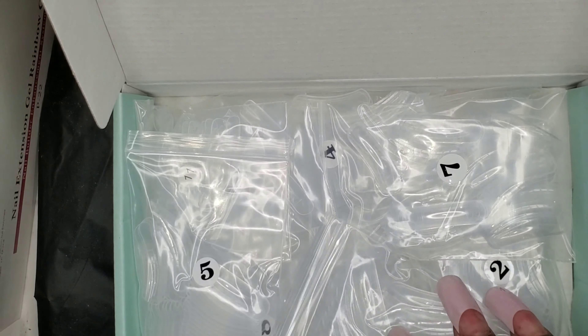I want to show this — I ordered this. This is clear poly gel, and it is 60 milliliters, which is two fluid ounces of clear poly gel. I'm going to show you now why I ordered that.